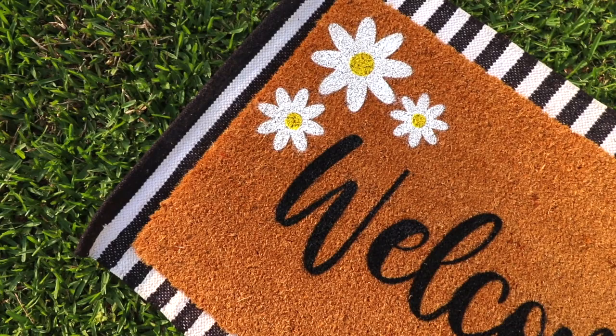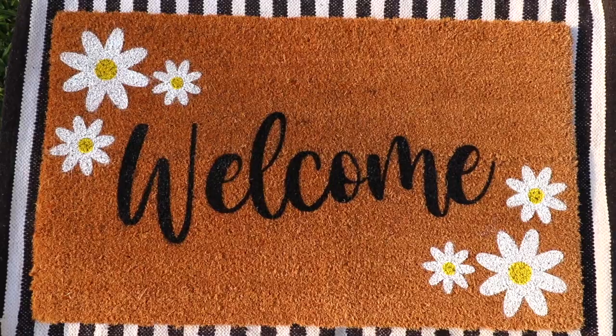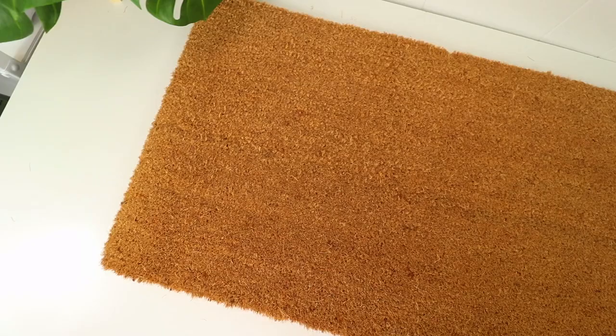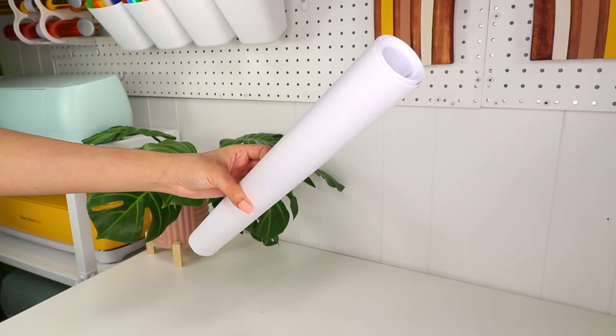Hey everyone, welcome back to my channel! If you are new here, hi, I'm DIYHolic and I share all kinds of craft tutorials. Today I'll be showing you how to make these custom doormats with just a few supplies. For this project you will need a blank coir doormat, Flex Seal or any brand of liquid rubber sealant, spray paint of the colors of your choice, and freezer paper.